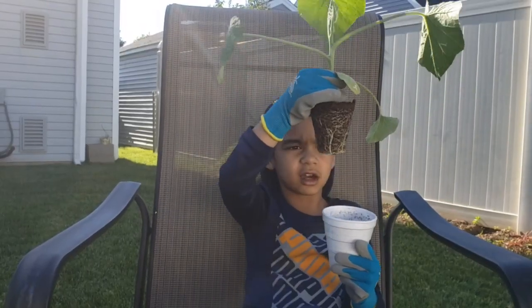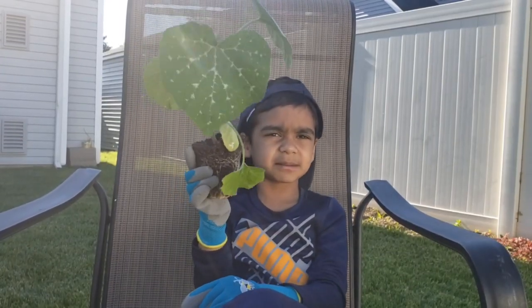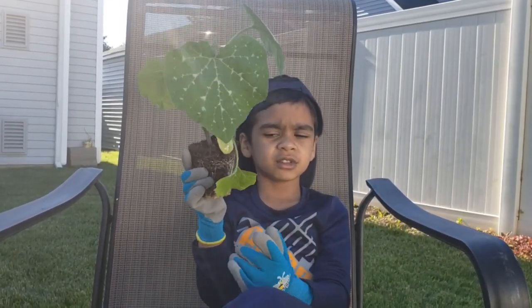See how nice the roots are. This is the time you can transplant to the ground.